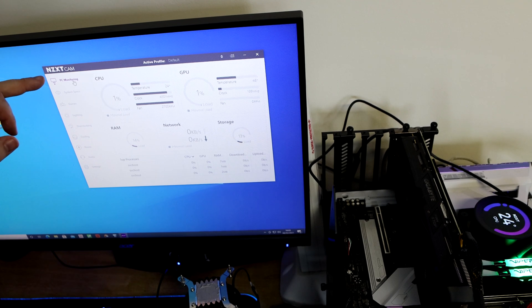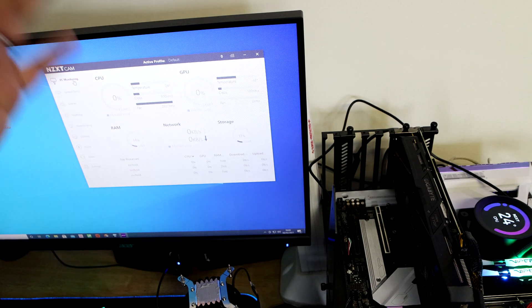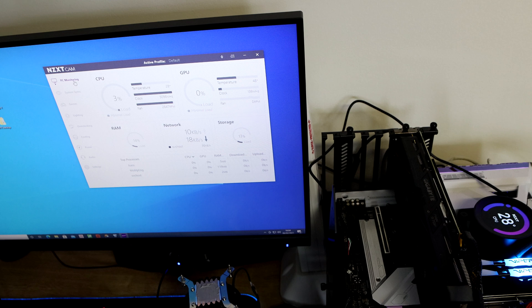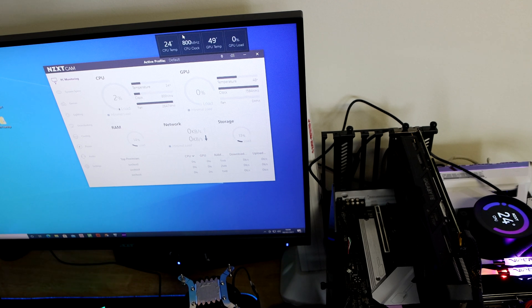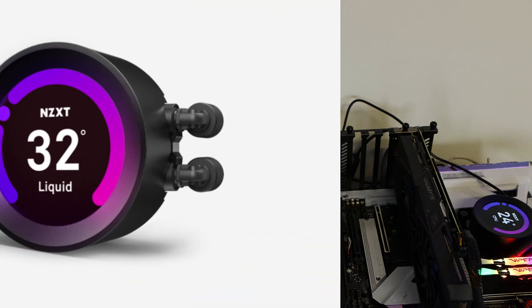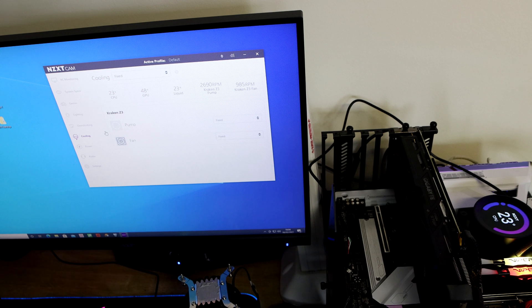We've got the NZXT software installed and the water cooler is installed. As soon as you turn it on, it comes up with your CPU temperature displayed on the block. You have a few different options in the software: PC monitoring to show all your stats, system specs, bits for games, overclocking, and cooling — so you can adjust the fan speeds. If you wanted to up the pump to 100%, you can do — just click on custom and adjust it.